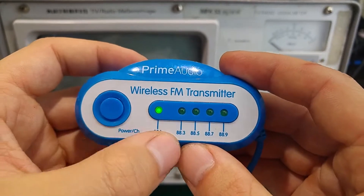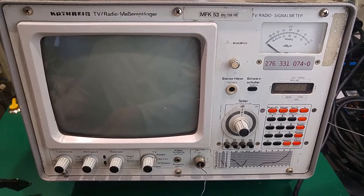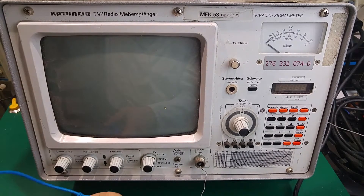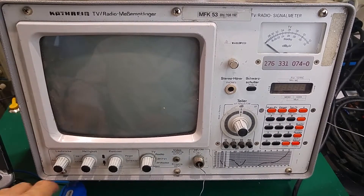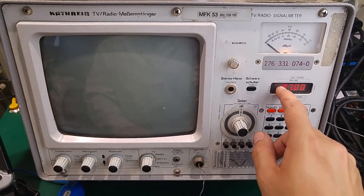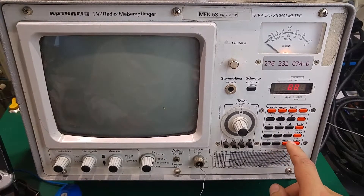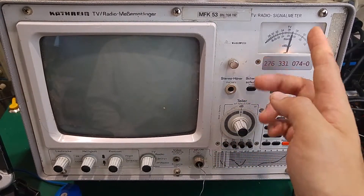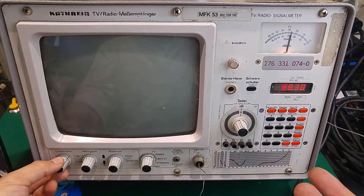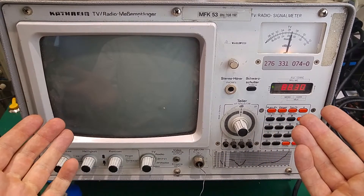Let's go to 88.3 MHz. I'm going to put that into my computer and play some royalty-free music — by the way, I chose it randomly with no other criteria. Let's turn on the radio and set the frequency to 88.3. As you can see we've got a full-scale reading, so I'm going to add some attenuator to bring this to about half-scale, and we can now play the audio.